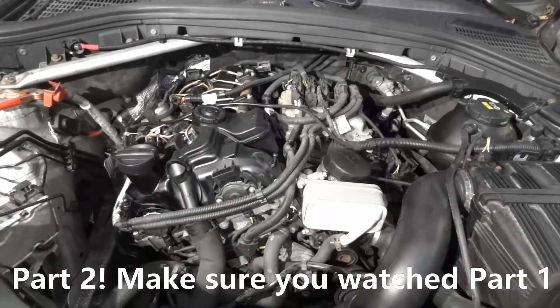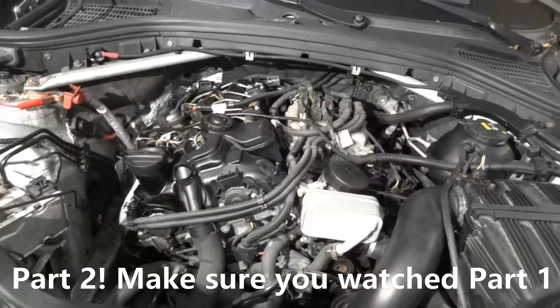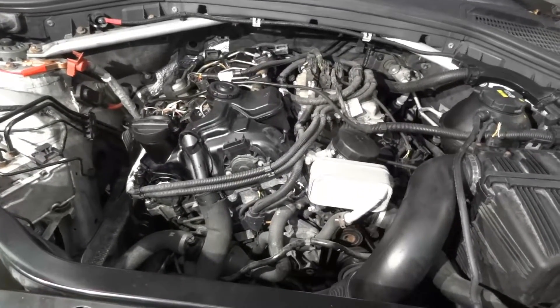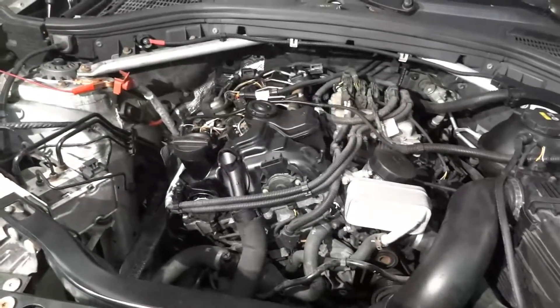I'm gonna lift up the vehicle. I will look underneath to see if there's anything disconnected, and after that we're gonna take this vehicle outside. Turn off the engine Abraham. Start it back up. Okay turn it off.